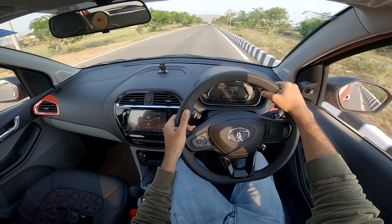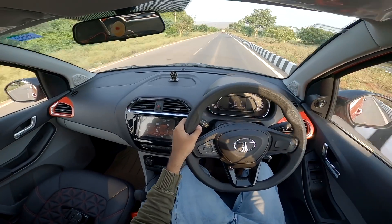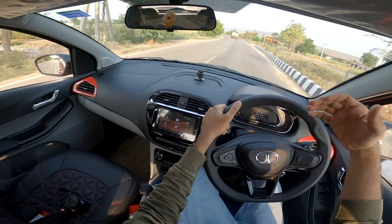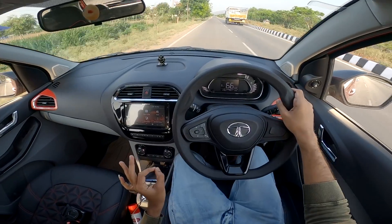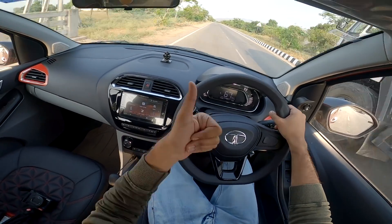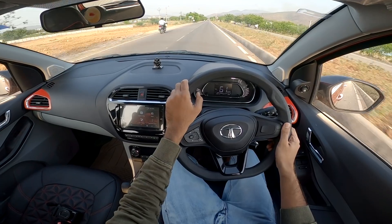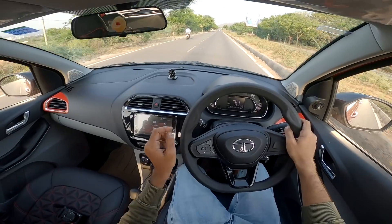In the city, the maximum mileage is around 13.5 to 14-15 litres per km. On the highway the figure is around 22 kmpl maximum. The car is a little bit slow but offers good mileage of around 17-18 plus on a highway trip — this is a guarantee. The front ABS brakes are easy to control.